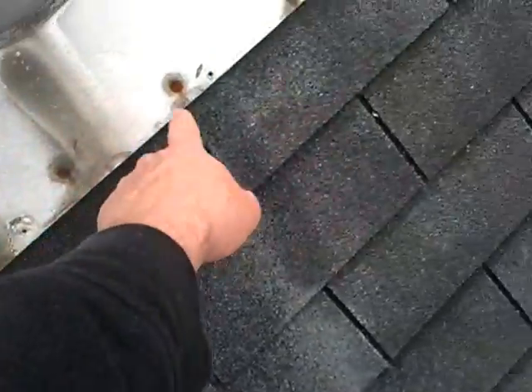Over here on this side, there's no silicone on any of the nail heads. That'll cause a leak there.